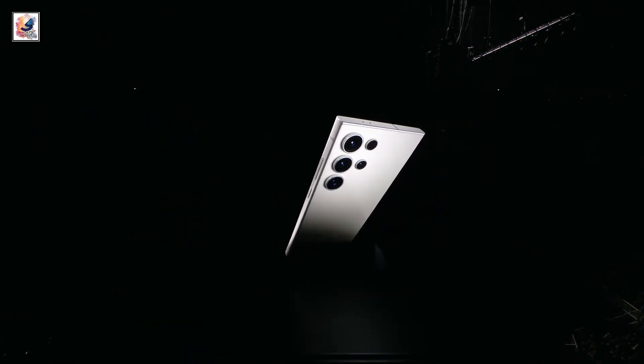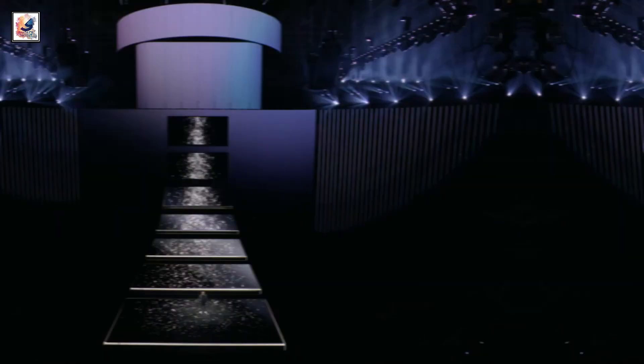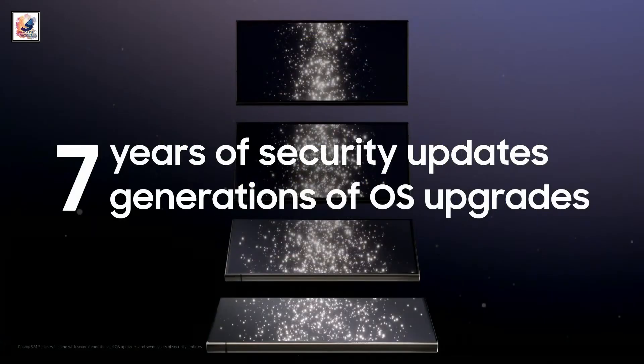The Samsung Galaxy S25 Ultra is anticipated to come with Android 15-based One UI 7.1 for deeper AI integration. The tipster claims the phone will feature 7 years of software updates and 7 years of security patches, like its predecessor.